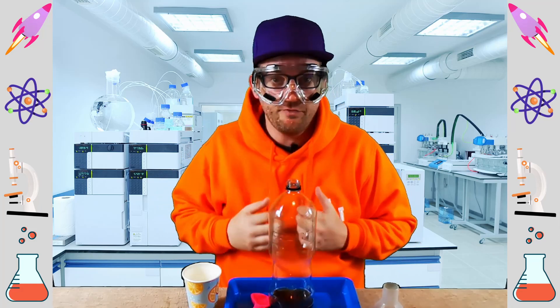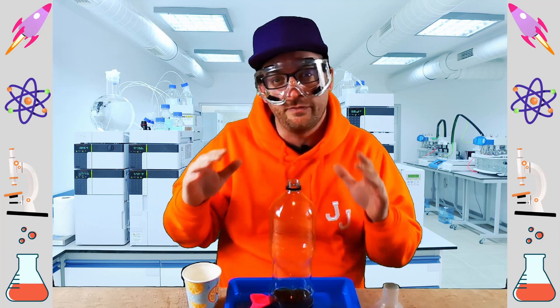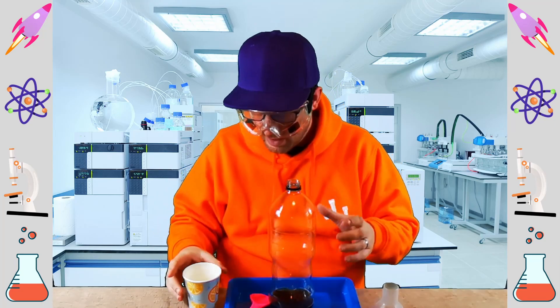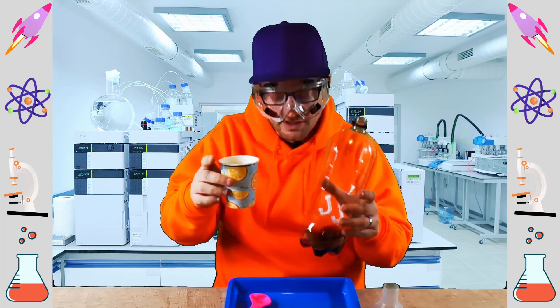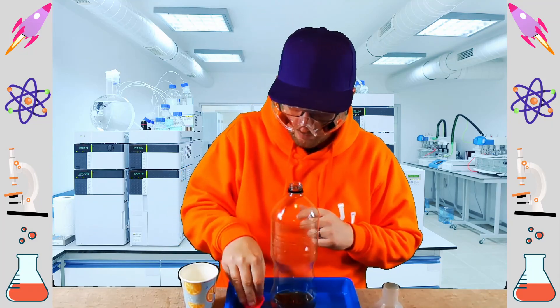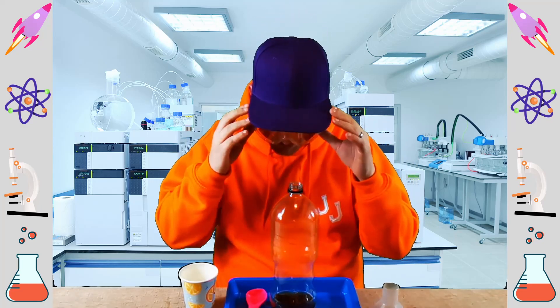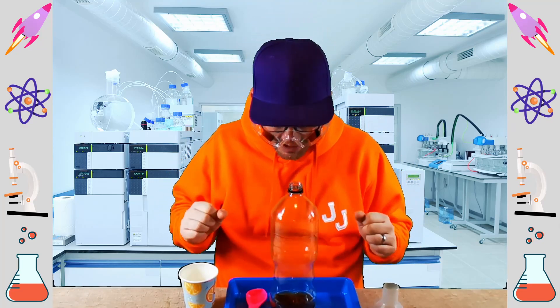We're going to see how far the balloon inflates today with what we've got here. If you're going to repeat this at home, you can play around with the quantities a little bit, and that will have an effect on the balloon — it might make it inflate smaller or larger. So let's get into it, shall we?